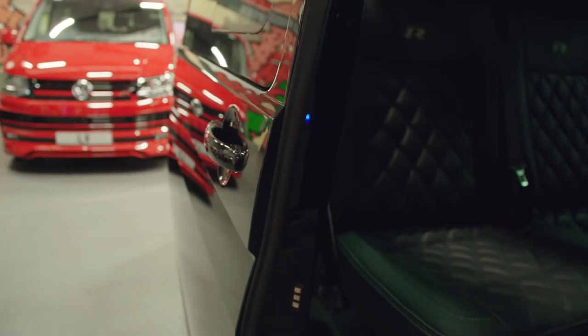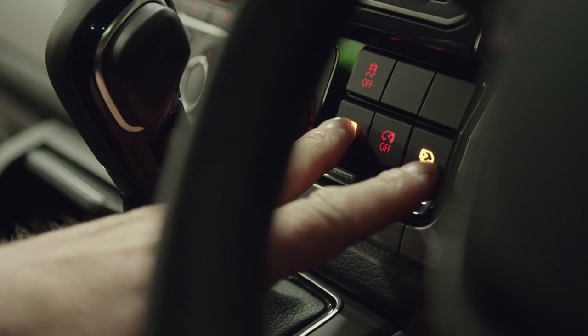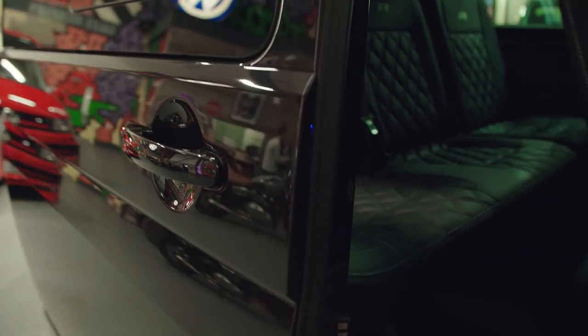So the electric door controls here — picking the kids up from school. Just flick the door, kids jump in, press the button again, check the kids in the back. Done. Close the doors. Easy life.